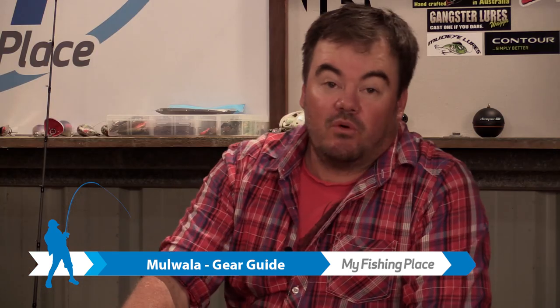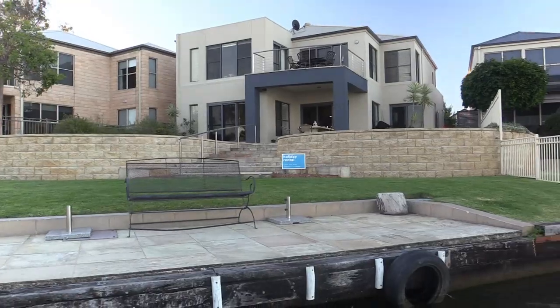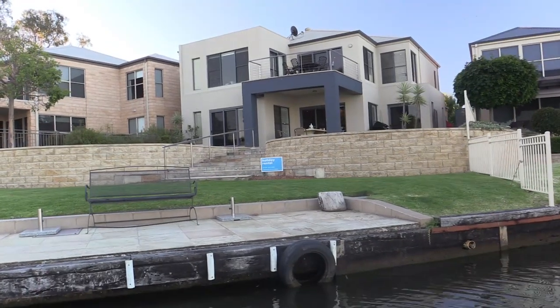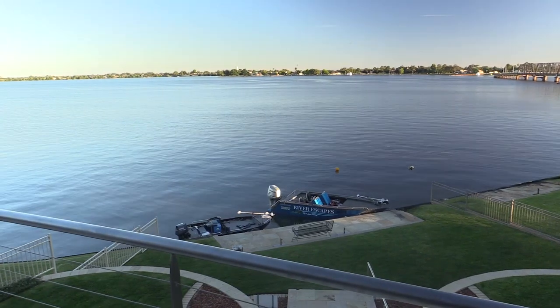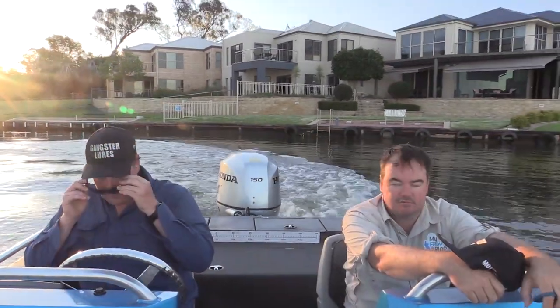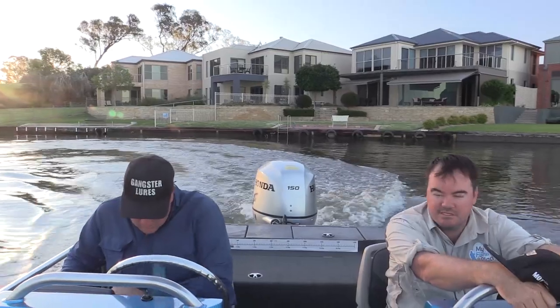While we were down at Lake Mulwala we stayed in a fantastic holiday home called Brookwater. It's a beautiful double storey home right on the edge of Lake Mulwala with a fantastic outlook. It's close to the ski club, close to the RSL, and you can even moor your boat right at the water's edge there. Just a fantastic place to stay.